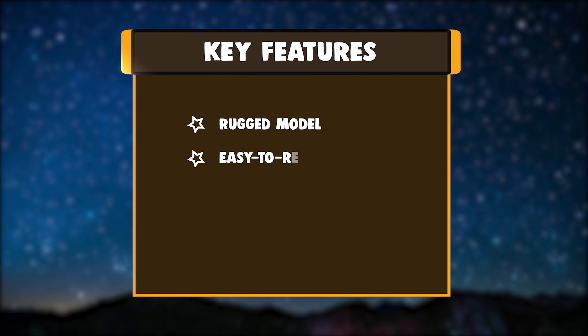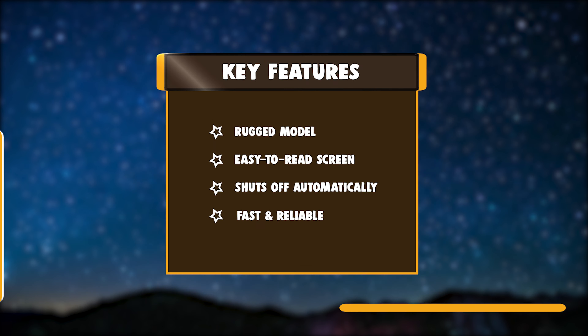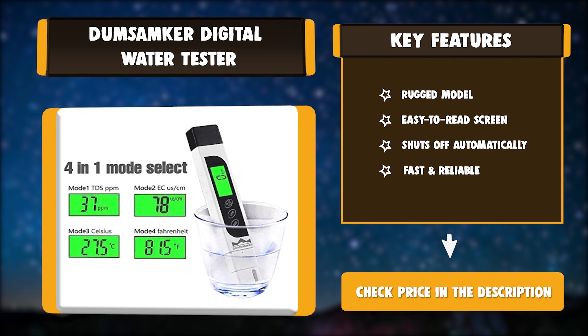Key features: rugged model, easy to read screen, shuts off automatically, and fast and reliable.